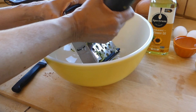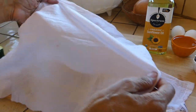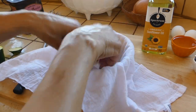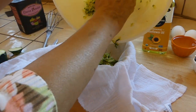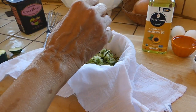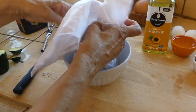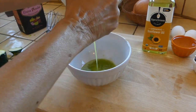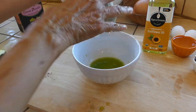The advantage to doing it by hand is that you use fewer bowls. I'm using a tea towel from Target — these are really cheap, but you can also use a cheesecloth. What you want to do is squeeze the water out of the zucchini, because if you use it as-is, it's too wet and it will make your bread really gummy. You do not want that in your bread — trust me.